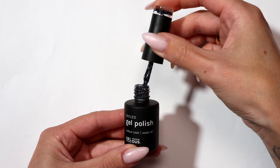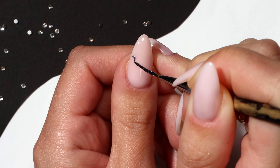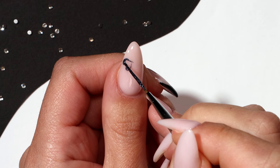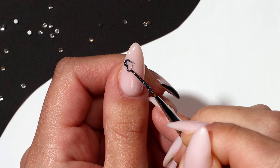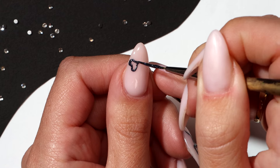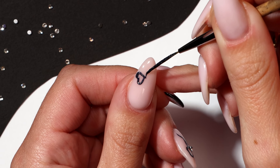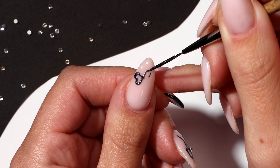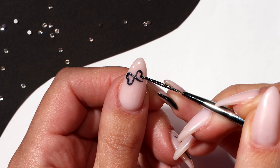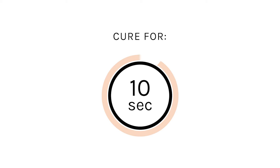Using Meet Me at Midnight and your thin nail art brush, paint a sideways heart shape to create a bow. Make sure to go over any areas needed before curing. Cure for 10 seconds. Repeat the previous step on the other side. Cure for 10 seconds.